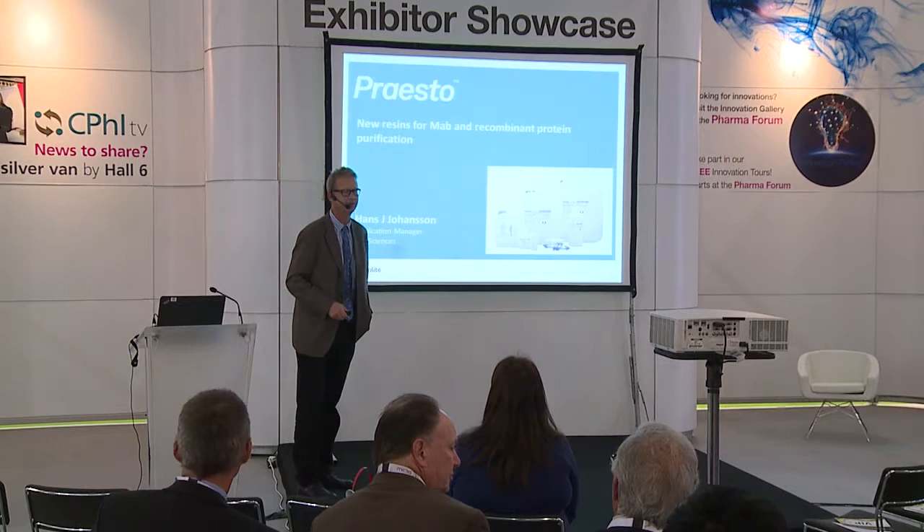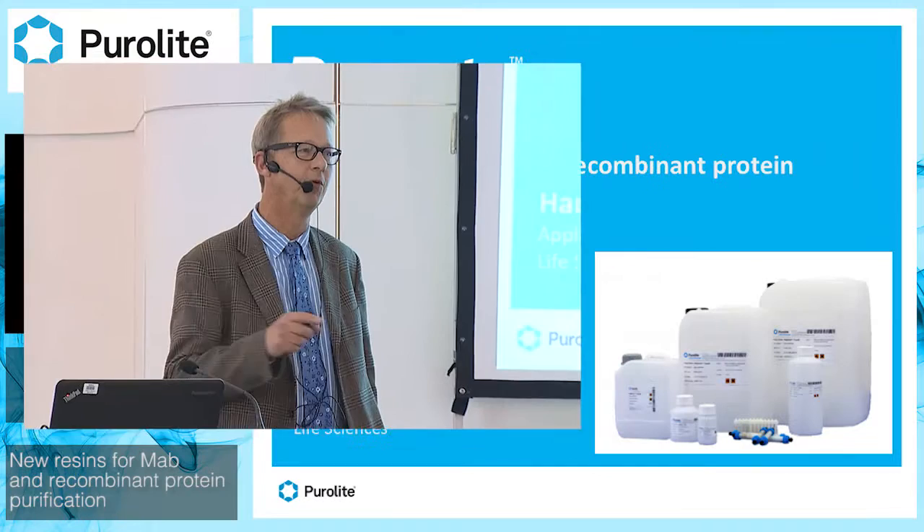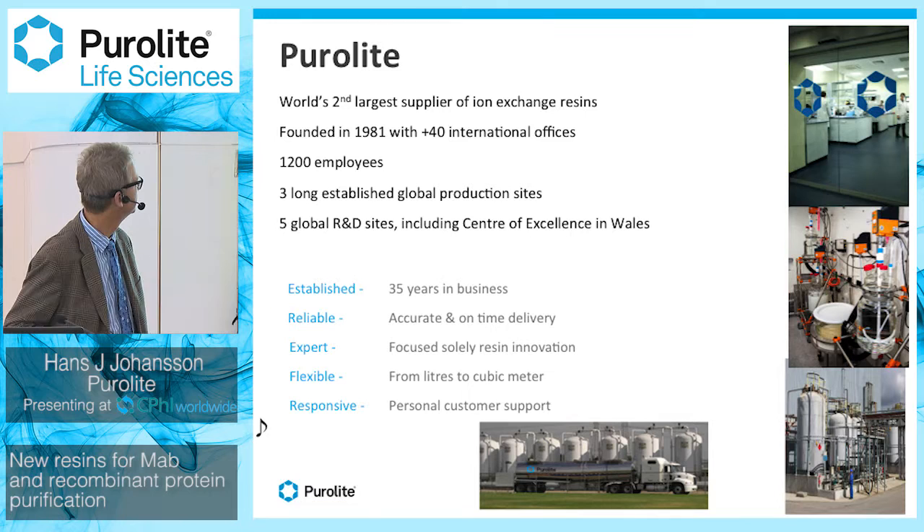Welcome everybody to the second session from Purolyte. I will give a talk about new resins for monoclonal antibody purification and recombinant protein purification. But before moving into the specifics, I'd like to say a few words about Purolyte.